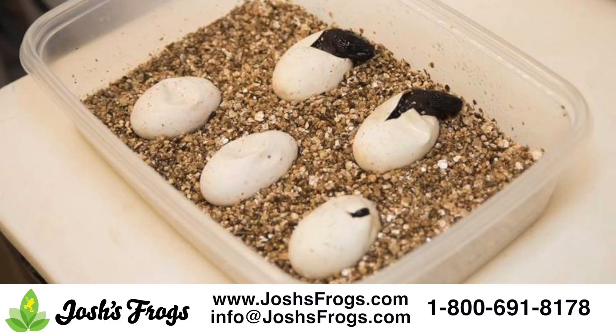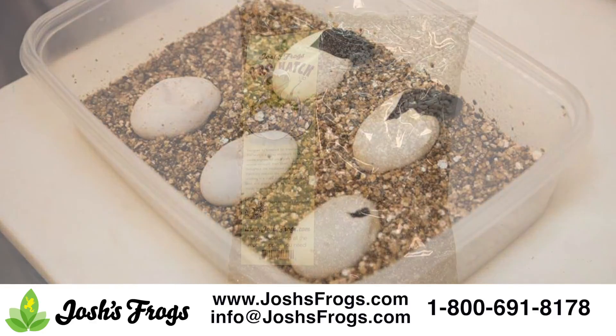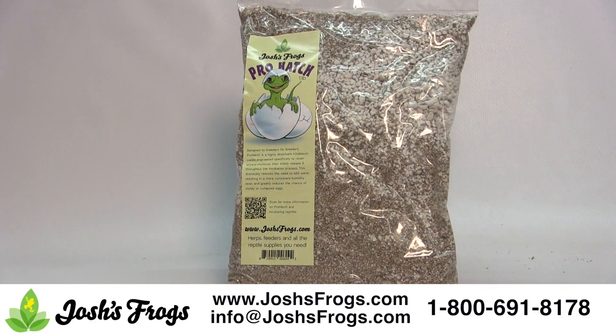Incubation containers should have a lid and several small air holes on the sides. For hard-shelled eggs, it may be best to place the eggs in a small container full of dry Pro Hatch, then set that container inside a larger one with moist Pro Hatch. That way, the eggs do not have direct contact with moist incubation media. This works well for day geckos and Phelsuma eggs, as well as many other genera.